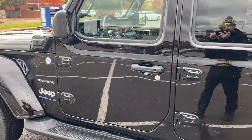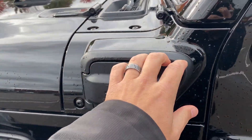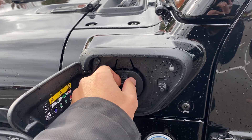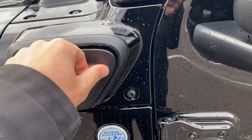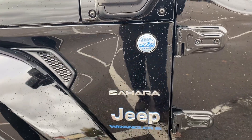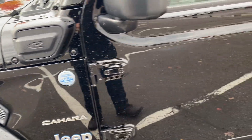Let's make our way to the inside of this vehicle. Here's the port where you'll charge the battery, which is pretty cool. It's got some cool-looking badges too — it's got the Sahara badge and the Trail-Rated badge.